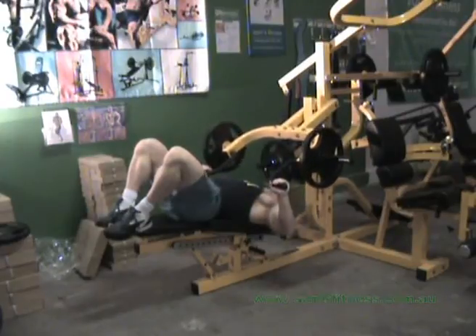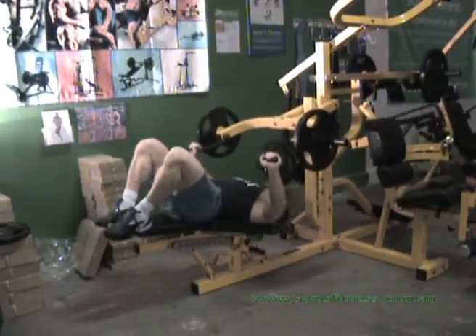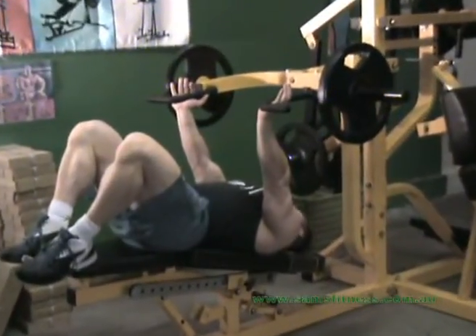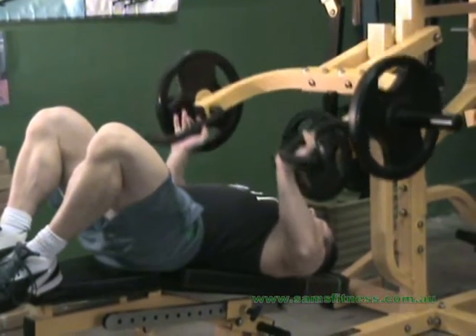Here I'm demonstrating it in conventional style. If you want to emphasize more outer pec, just put your hands further out. If you want to emphasize inner pec, have your hands in closer. If you want to get a little bit of tricep involved as well as chest, you can place your hands on the curve — that way you're going to hit the chest and a bit of the tricep.